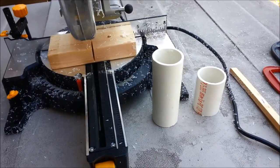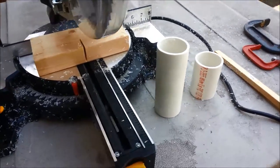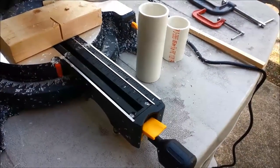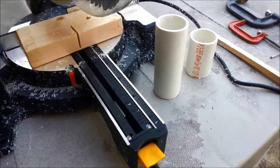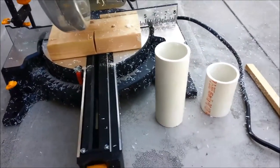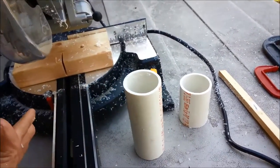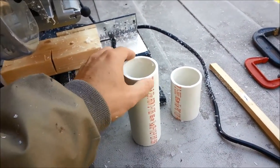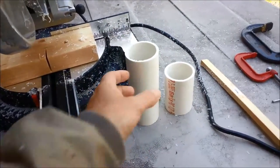We're going to be flattening some 2 inch Schedule 40 PVC pipe to use on the CNC machine. There are a lot of different ways to heat this stuff up and make it flat. The way I'm going to do it is using a sliding compound miter saw. A table saw would be fine, and you can use hand tools also.